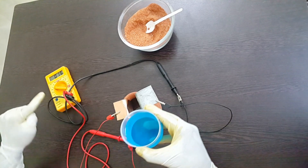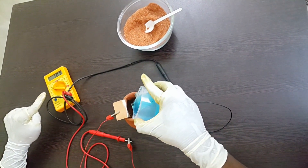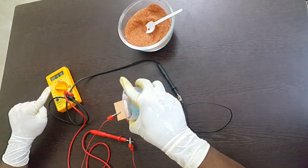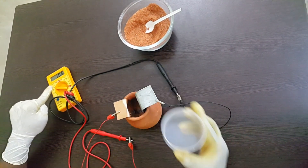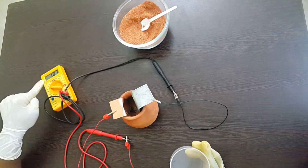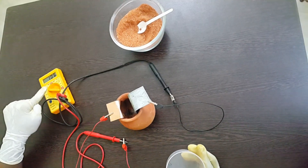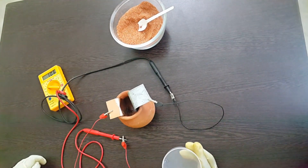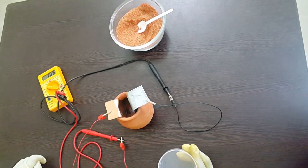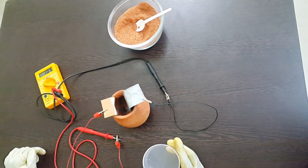I'm going to add the copper sulfate solution into the container, and you can see that as soon as I add this there is a dramatic increase in voltage — here it's showing me more than one volt. So you can see that what's mentioned in the ancient text is actually capable of making electricity.